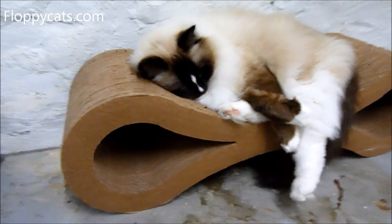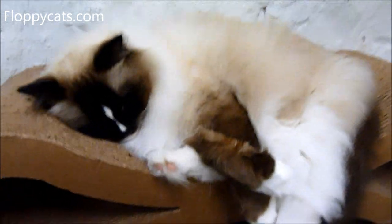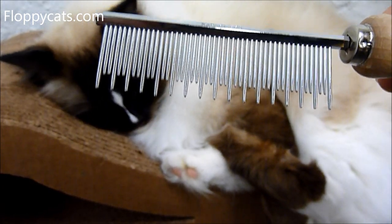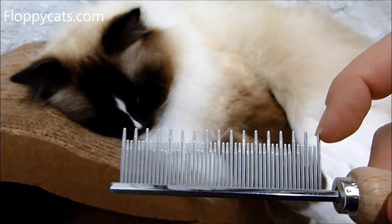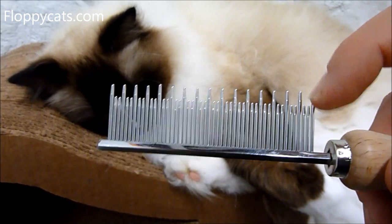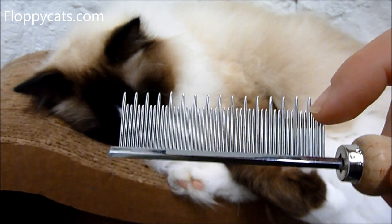I have this on my kitchen counter and I just run it through their manes as fast as I can because they don't like to be combed. What I like about this comb is you can see there are different level heights of tines, so this can get the longer hair and then the undercoat — ragdolls don't have undercoats — and then this can get the shorter hair.